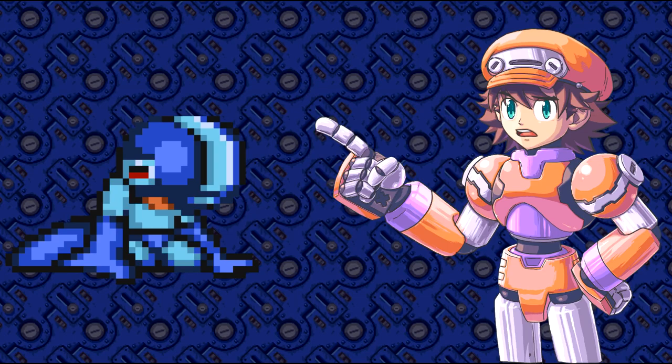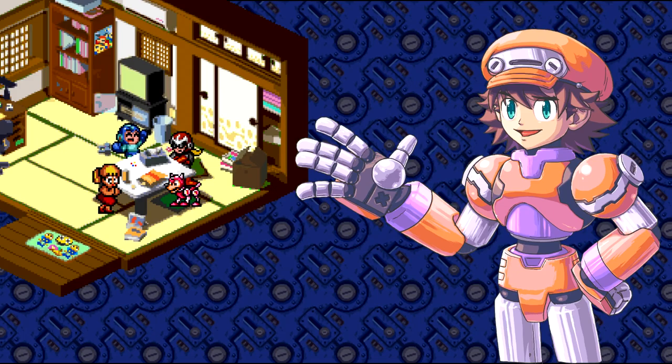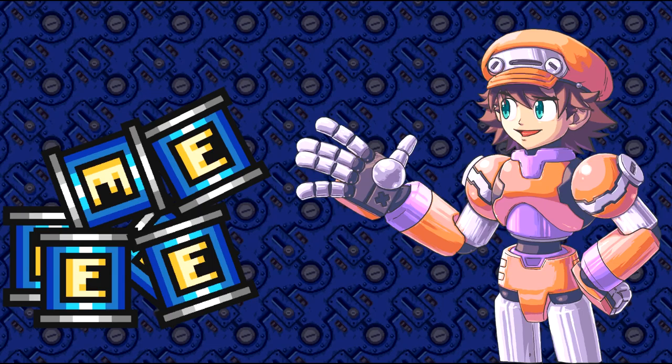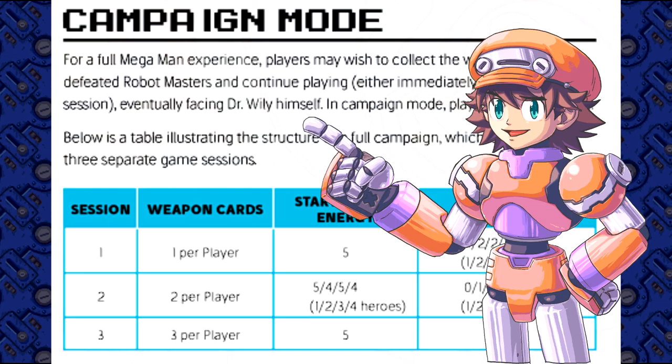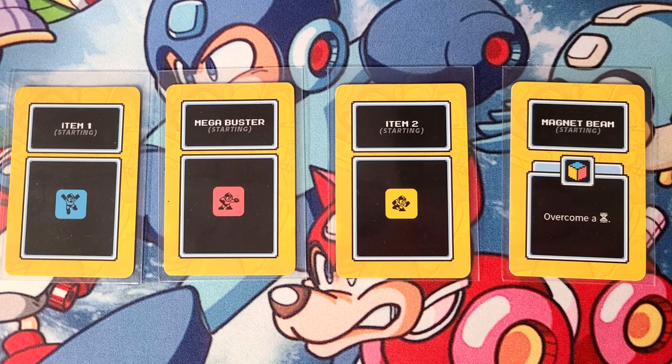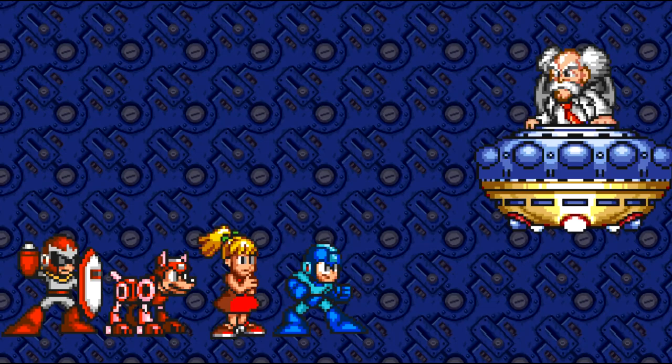The other game mode is called Campaign Mode. Here you will play the game in sessions, which is just your fancy way of saying levels. Once more, you work as a team, but if you die, you just restart your stage. Depending on the number of players, there's a pool of E-tanks everyone can draw from when your HP hits zero. When you play in Campaign Mode, you will go through the normal game twice. However, you have a limited starting weapon. Each time you defeat a robot master, you acquire the special weapon to use in the next level.